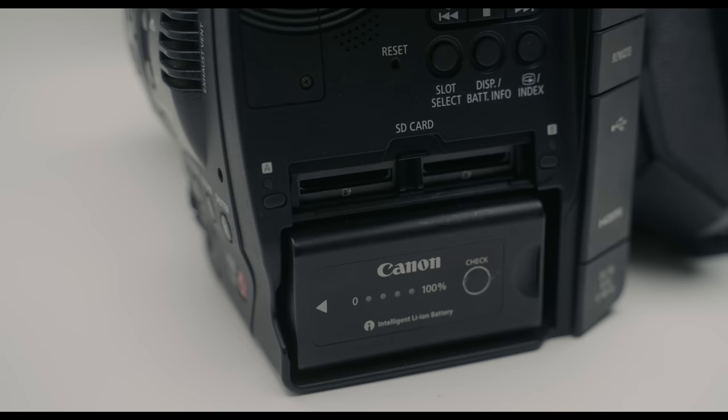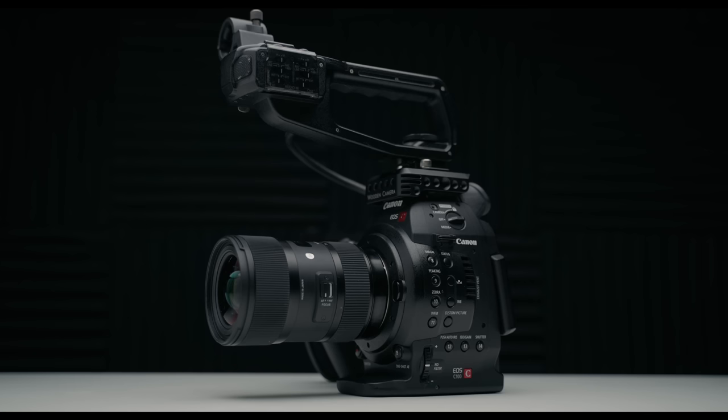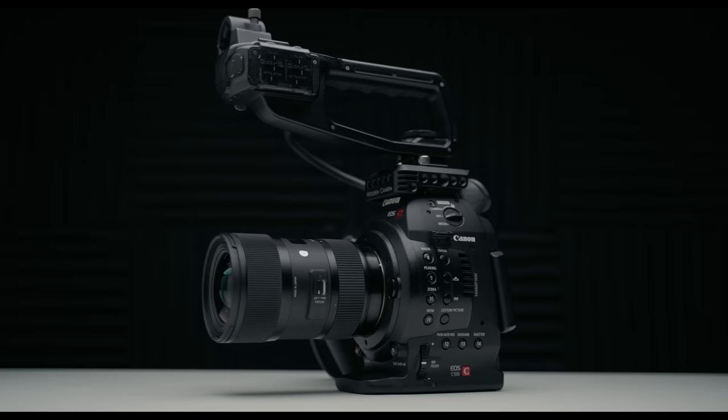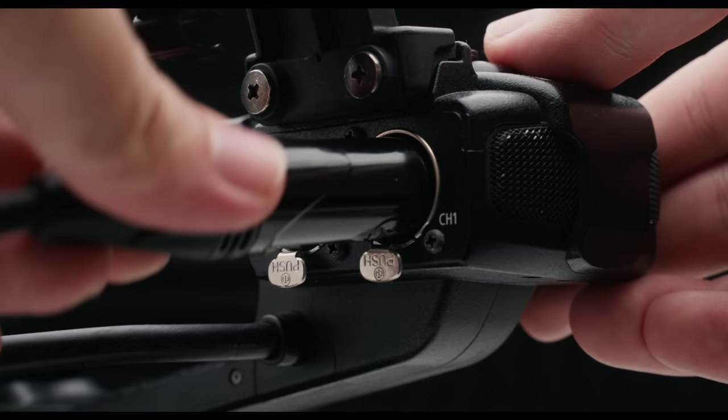The C100 records internally onto dual SD cards, or you can record externally if you want a little bit higher quality video. Take a look at the top of the camera — we have our top handle, which makes it great for getting those low angle shots. This also houses our XLR audio inputs, which is great if you don't want to deal with extra audio recorders or adapters.